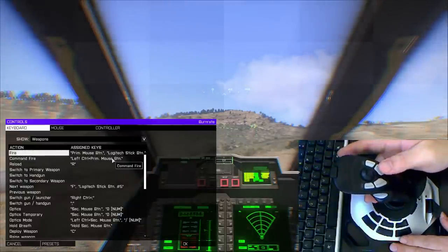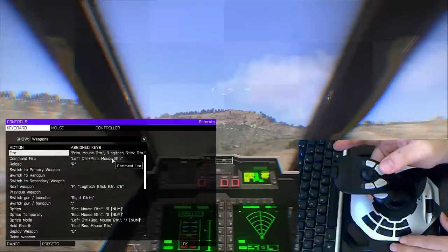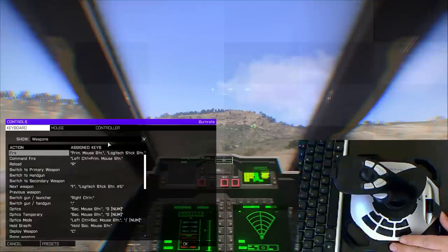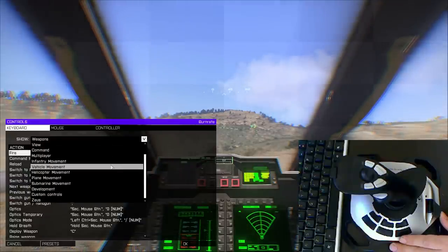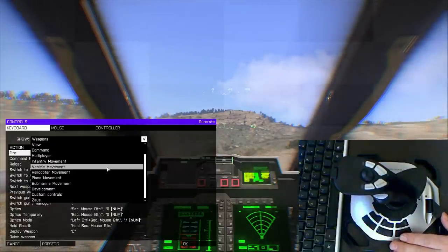Over here I put the sling load assist to turn that on up here, and the sling load down here. That's not something you use too often, but I thought it would be useful to have, because when you do use it you want it to be readily available — you don't have to be moving your hand back and forth to the keyboard and losing control.